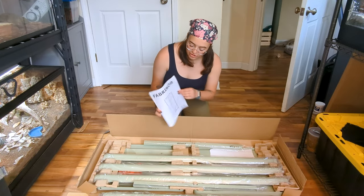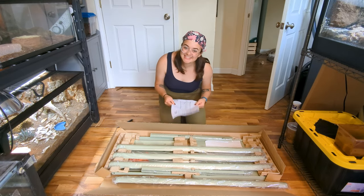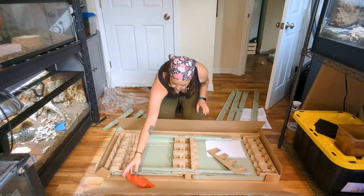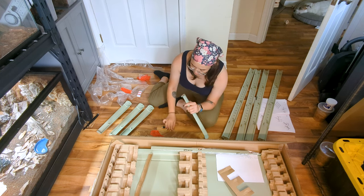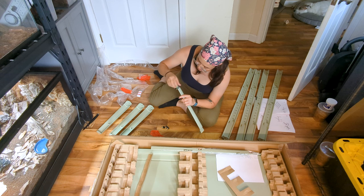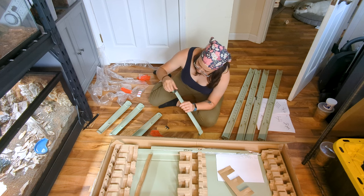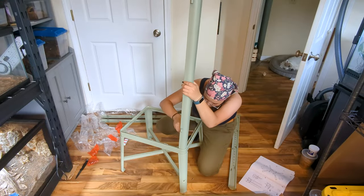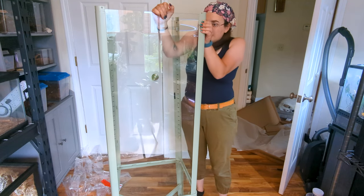Here are the completed Fabricore instructions — this is what it's going to look like when it's all done. It looks pretty self-explanatory so I'll get started. It even comes with its own little keys so I can lock it, which I love. I won't go into too much detail on how I built the cabinet since all IKEA furniture is basically the same — you just follow their instructions. It's more tedious than anything, really.